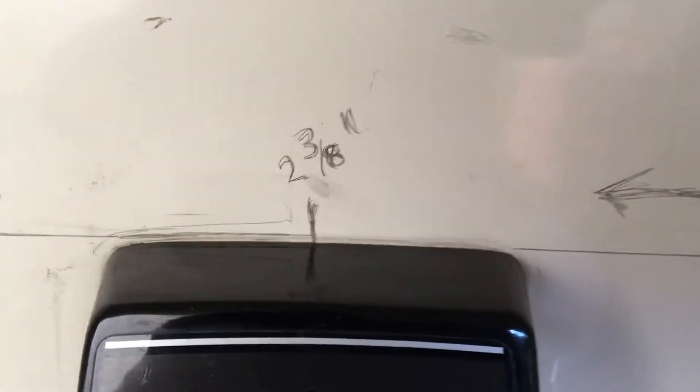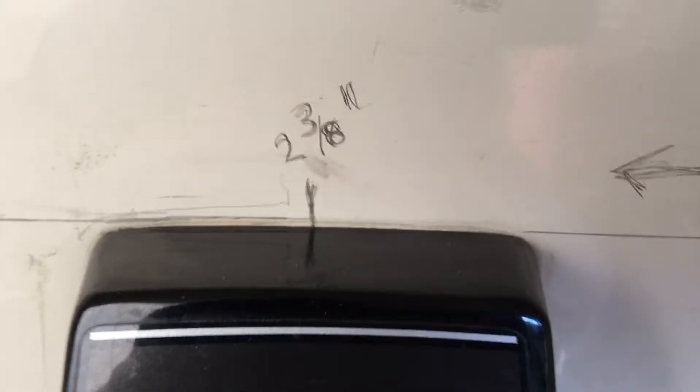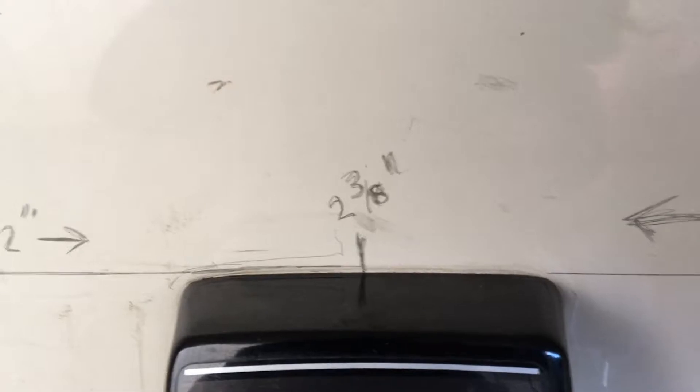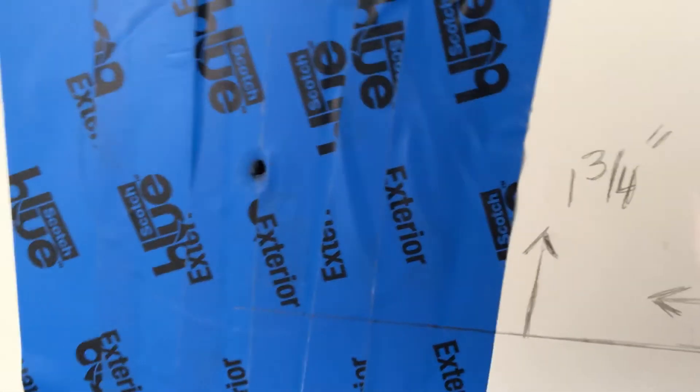First, you need to find center, which is 2 and 3/8 inches. It's 4 and 3/4 inches from outside edge to outside edge, so the center is 2 and 3/8 inches. Then you're going to measure from this centerline over 12 and 1/2 inches — you can see where I actually have my dot there.